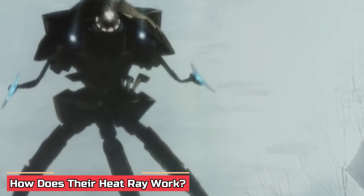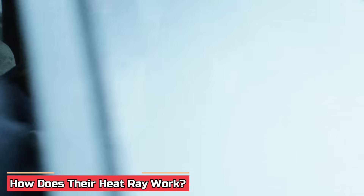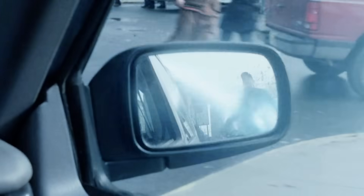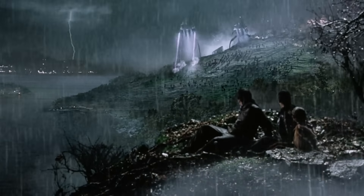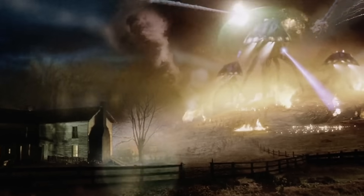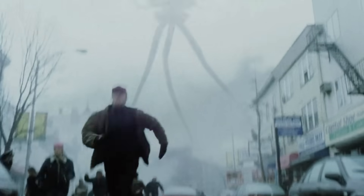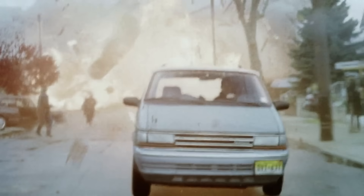How does their heat ray work? The tripods, as seen in the 2005 War of the Worlds movie, are armed with two heat ray weapons capable of torching humans to ash. What these weapons exude are high-energy emissions of microwaves that cause the human body to turn into superheated steam, resulting in them exploding into ash due to its expanding factor. In simpler words, the beams are capable of vaporizing anything they strike, and are also powerful enough to demolish highways, buildings, vehicles, and bridges.